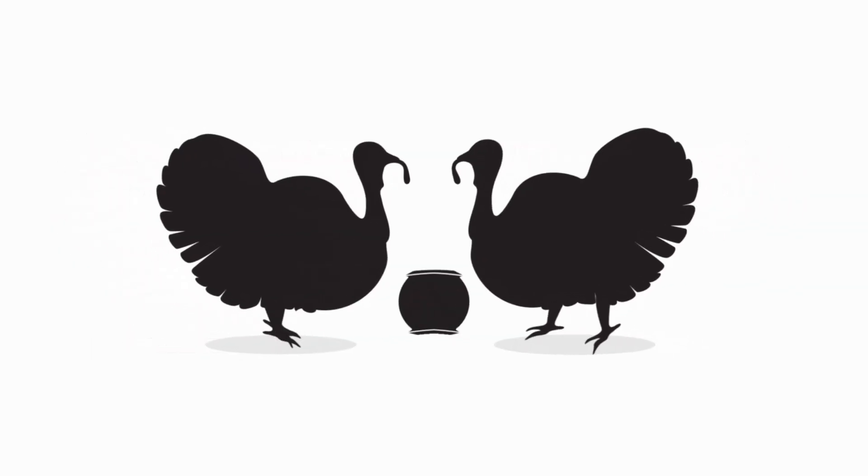Thank you everybody for watching. Please give us a thumbs up, click the subscribe button, and click the little bell to get notifications when our next video goes live. Thank you very much, bye bye.